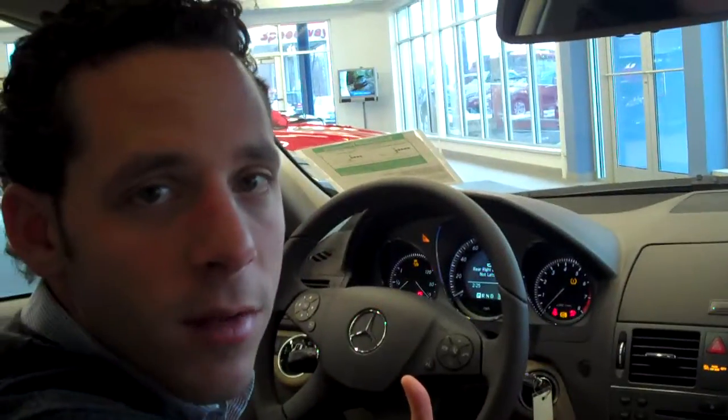That in short is how you pair a car. We'll be doing more of these, but for the time being this is a BlackBerry to a COMAND multimedia package in a C-Class — how to pair your Bluetooth. I'm Michael Lycan from Lycan Mercedes-Benz.